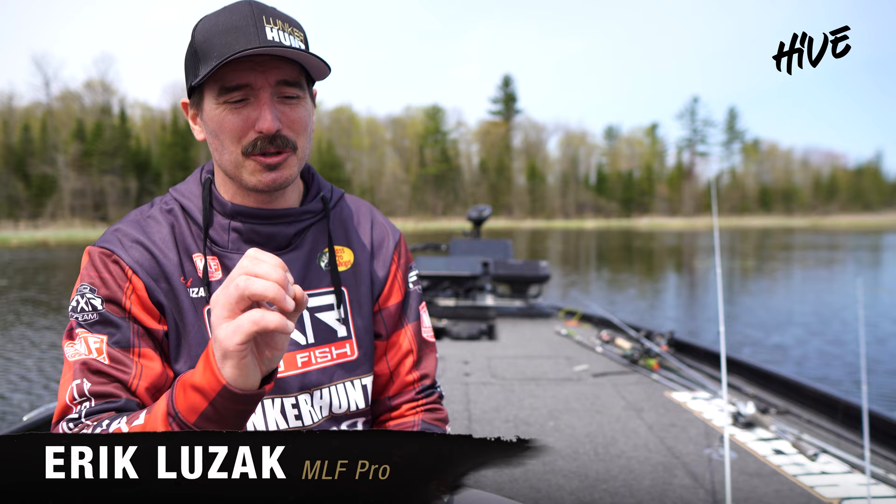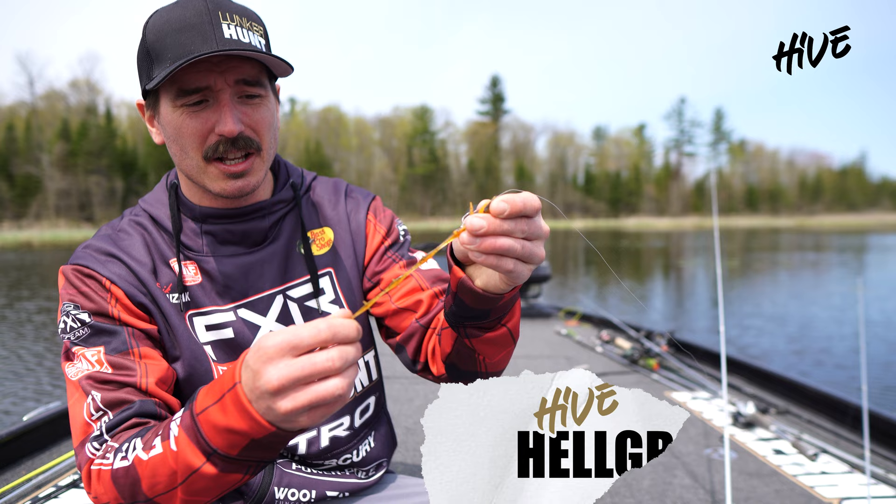I'm Major League Fishing pro Eric Luzak and I am super excited to introduce the new Lunkerhunt Hive Helgramite. This is made with the ultra durable soft plastic so you can't tear it. It's extremely buoyant.